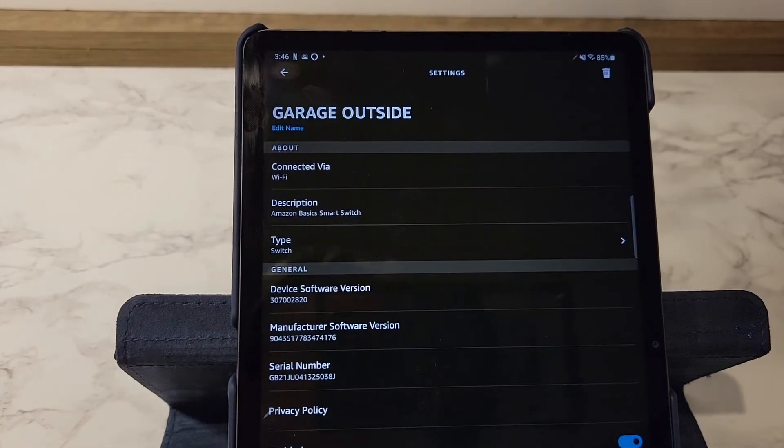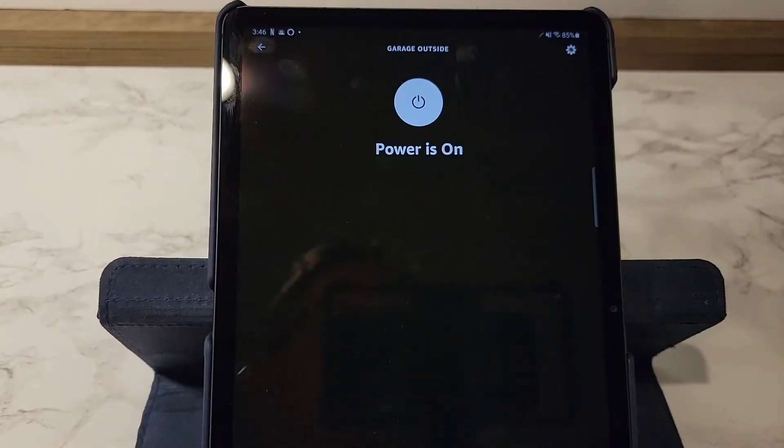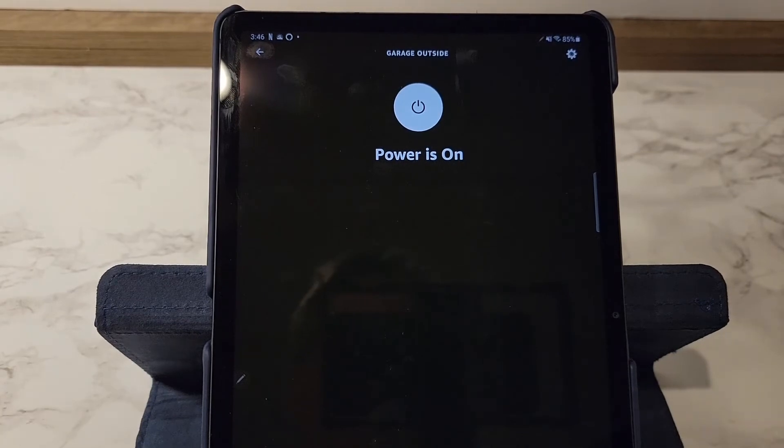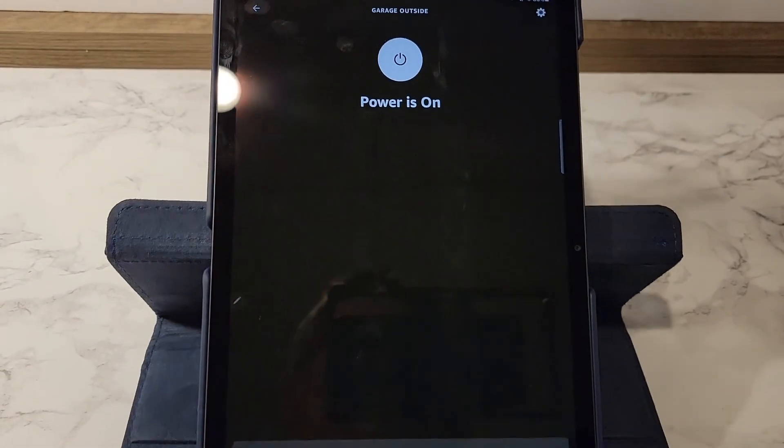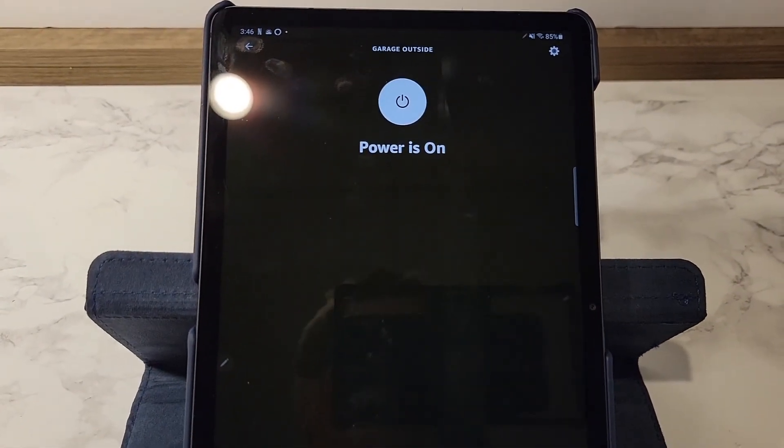Now I can add this to a group. I can have a schedule — I can turn it on and off according to a schedule. Or I can just tell my Amazon device to turn those lights on and off. I'm really happy I installed it, and connecting it to the Wi-Fi was very simple. Thanks everybody for watching.